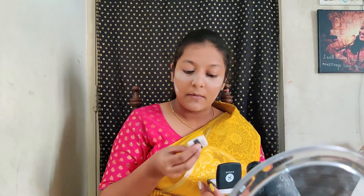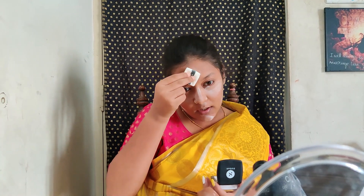For powdering my face, I'll be using this Sugar All Set to Go translucent powder. This is a white powder — I don't use a yellow powder, I use a white powder, and it's very good for oily skin. I'll bake my face and remove the excess after some time to get a long-lasting effect, especially in my T-zone and under my eyes.